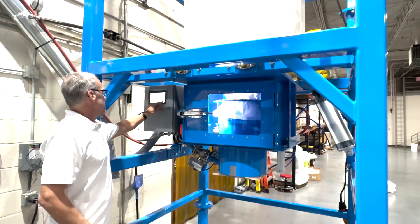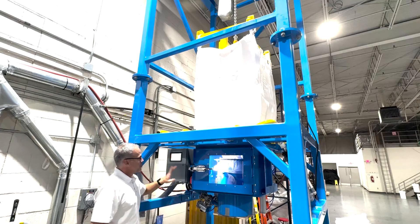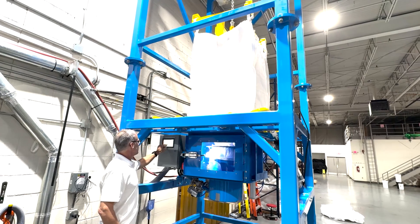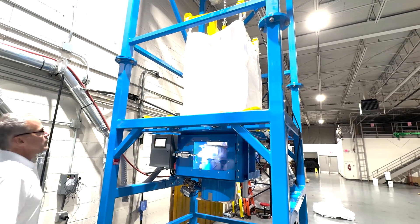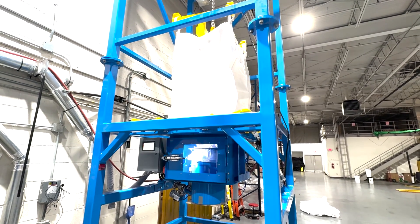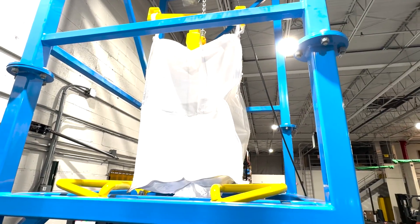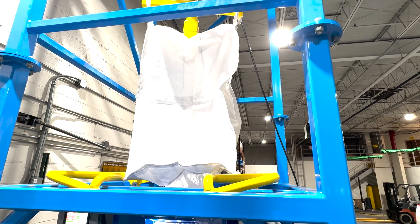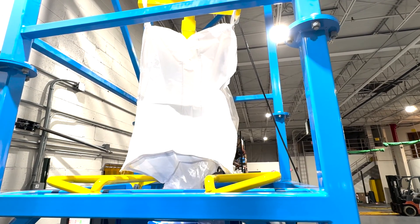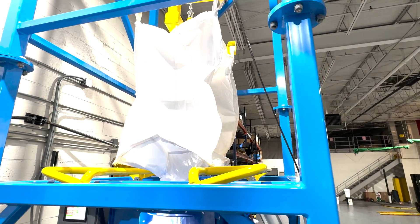We'll demonstrate that now. But first, we'll go in and turn on the dust collector. So now we have dust collection flowing. Now we're going to open the collapsing valve. So now we're going to open the door.